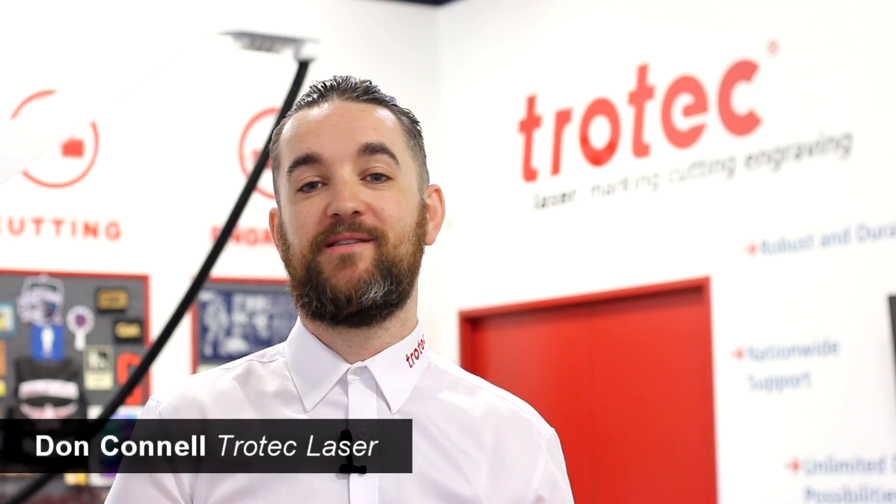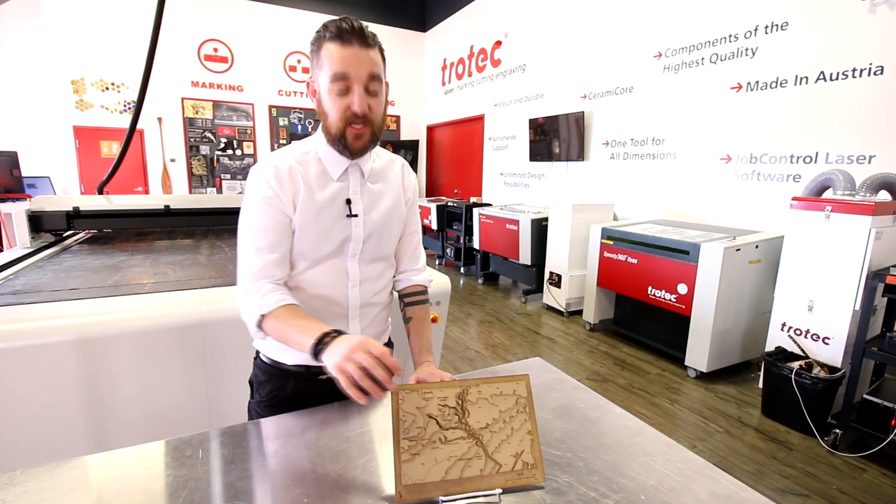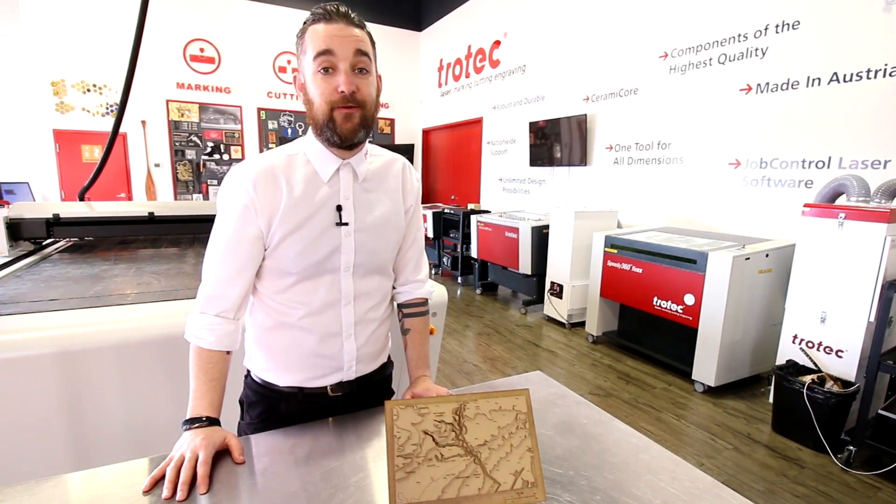Hey everyone, it's Don here with Trotec Laser. Welcome to Trotec EDU. This week we're in geography class. We've created a topographical map showing the path of the Don Valley River through downtown Toronto.